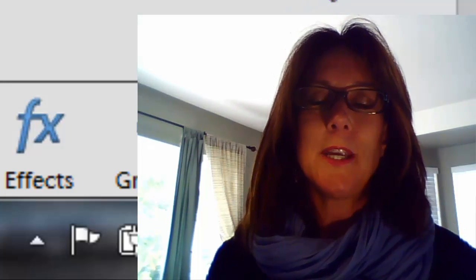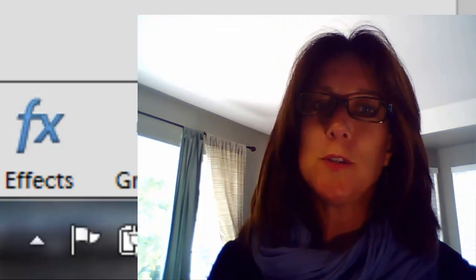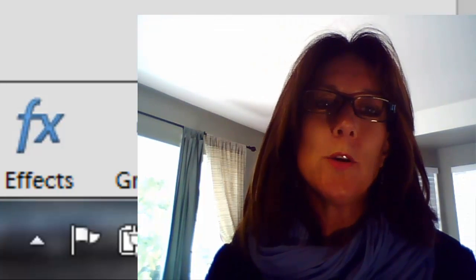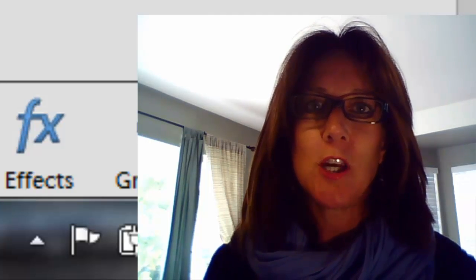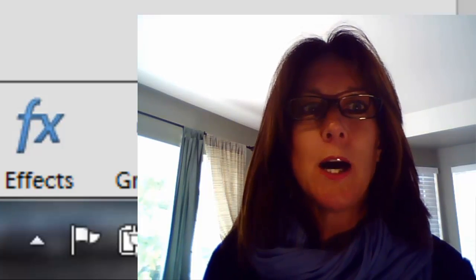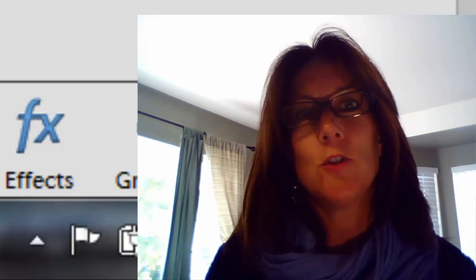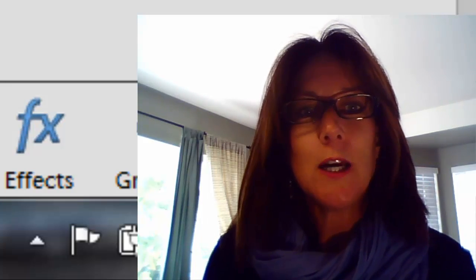Hello, everyone. This is Michelle Stelling with the National Association of Digital Scrapbookers, and welcome to Tuesdays with Michelle. We are going to talk a little bit about the Spot Healing Brush. If you have version 9, 10, 11, or 12, the Spot Healing Brush came about in version 9, so you should have that. So let's go ahead and get to it.